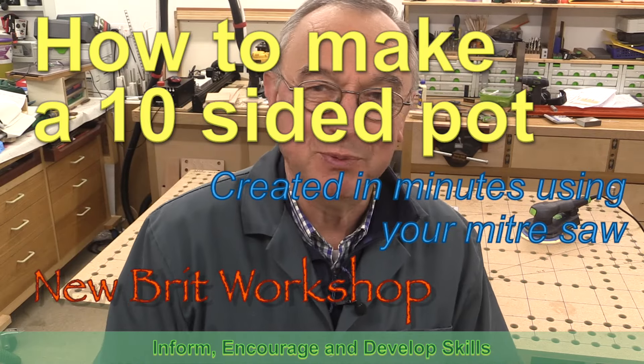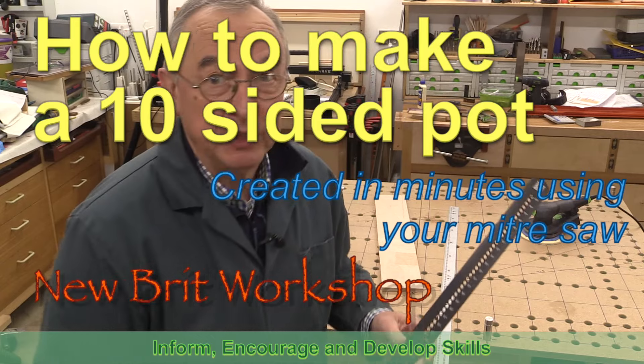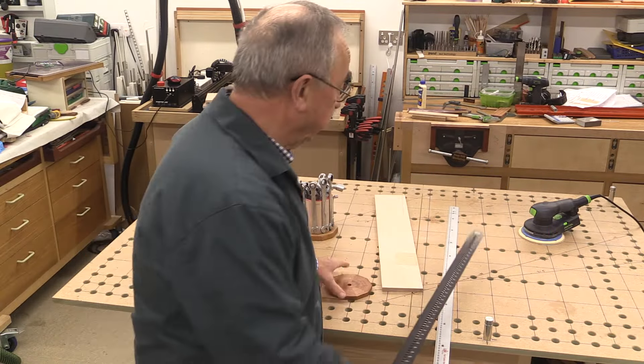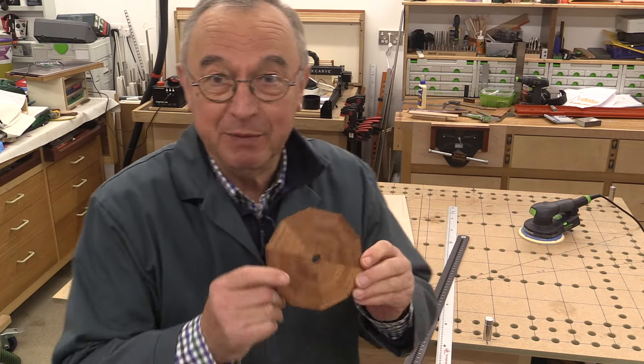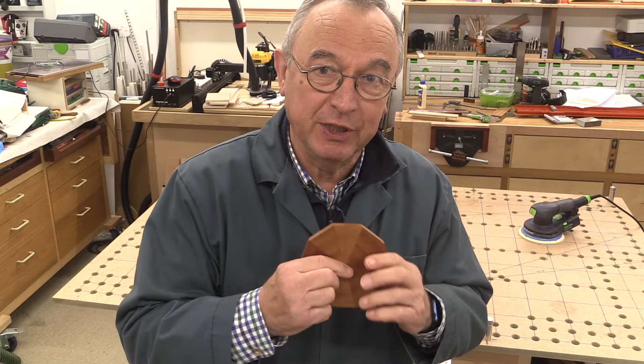Hello, my name is Peter Parfitt and welcome to Newbrit Workshop. You may recall that recently I made a video about the new UJK path protractor, and in making that video I made a demonstration shape — this is a decagon. I'd also made a pentagon prior to that.